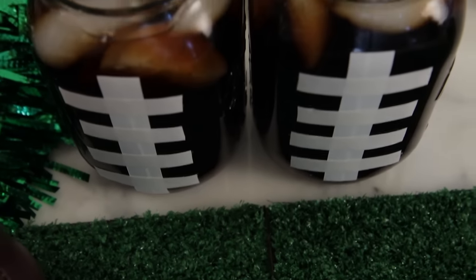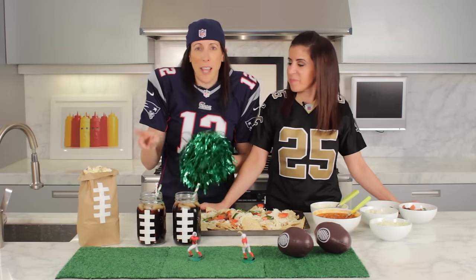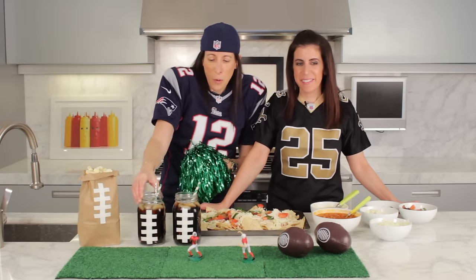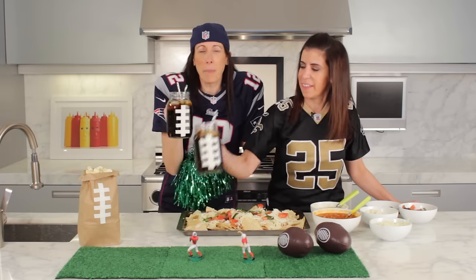Another great way to have your party be a full-on touchdown is to add these little decorative touches. A paper bag with white tape and you've got a popcorn football. Glasses with white tape and you've got a football drink.